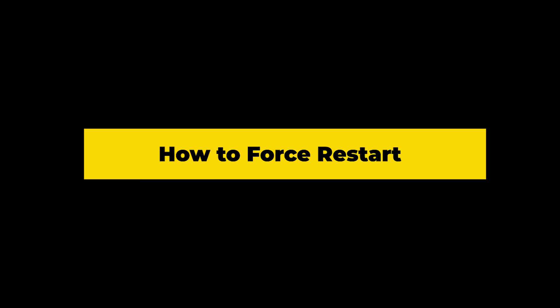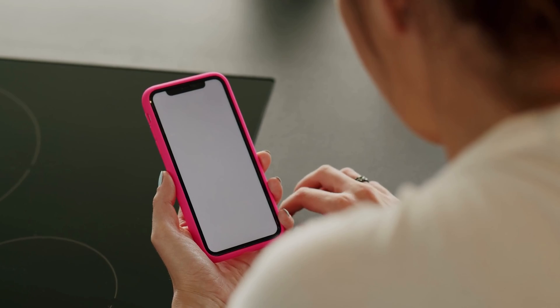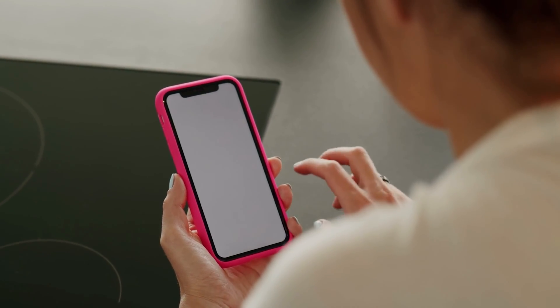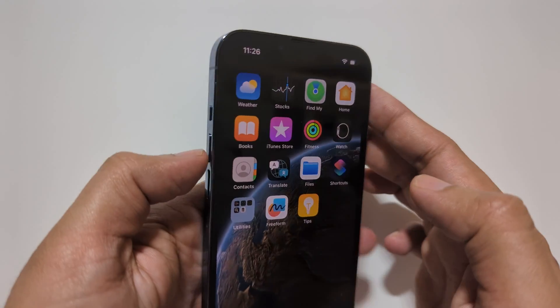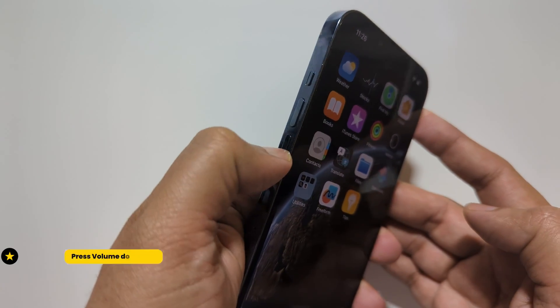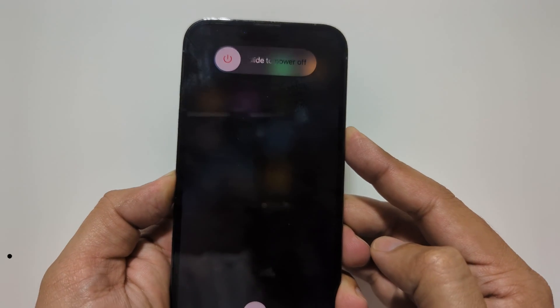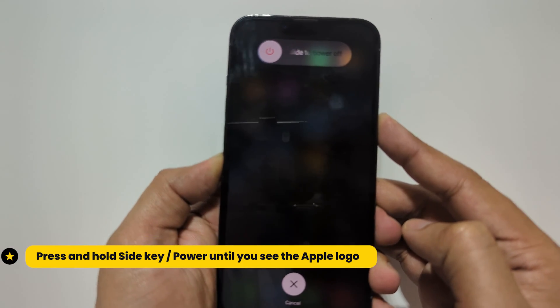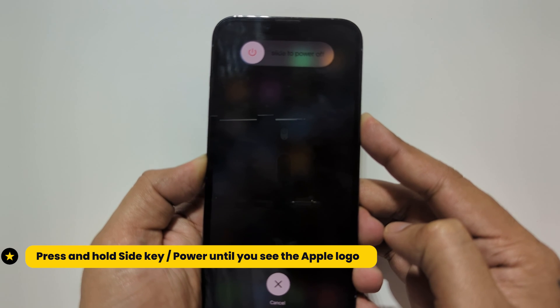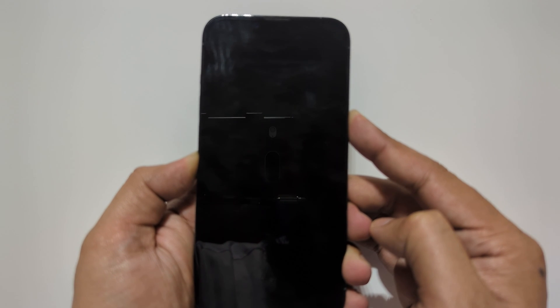Finally, let's talk about force restarting your iPhone. Force restarting is a quick way to fix many common issues such as a frozen screen or unresponsive apps. To force restart your iPhone, press the volume up, then volume down, and now keep holding the power key until you see the Apple logo.